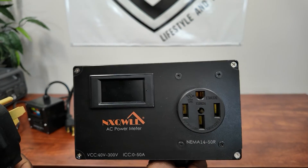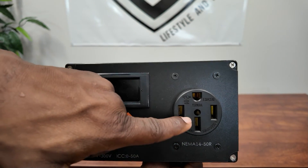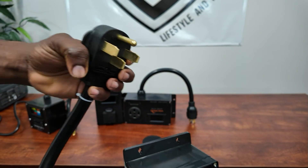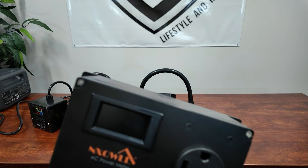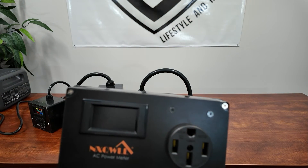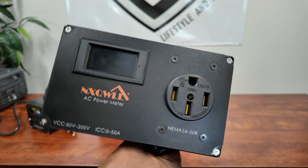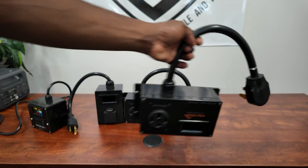This one is also 240-volt but goes from a 50-amp output to a 50-amp input. So if you have a large 50-amp generator or you're trying to monitor going directly from an inlet box to your house, you could do it with this one and monitor all your loads.